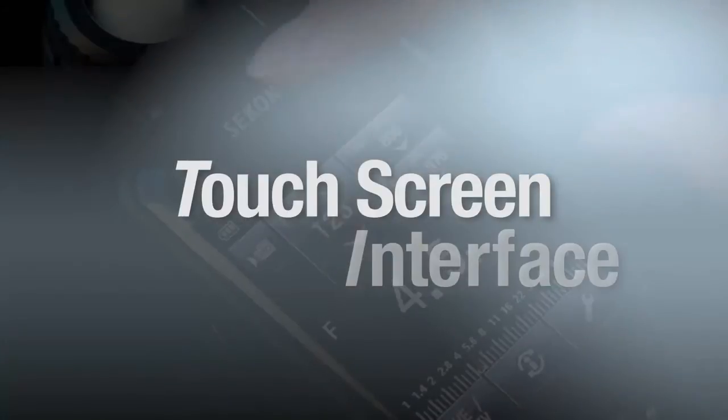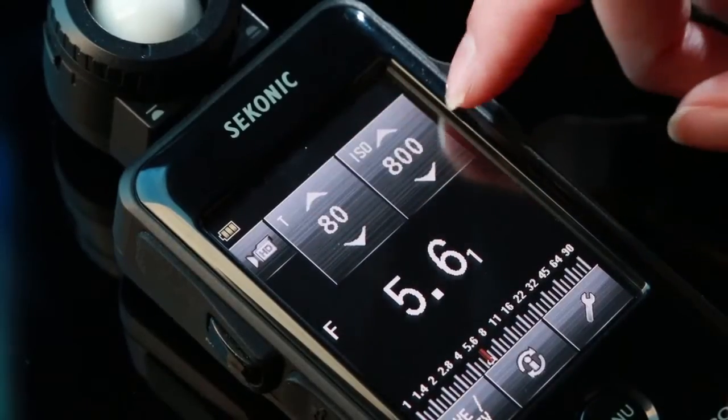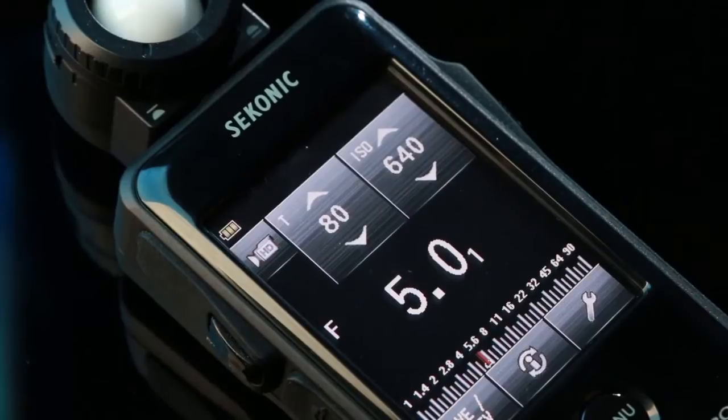The Sekonic LightMaster Pro L478D and L478DR offer cinematographers the most innovative and advanced features available in a light meter today. The easy-to-navigate touchscreen interface allows you to simply operate the meter with a touch of your finger.